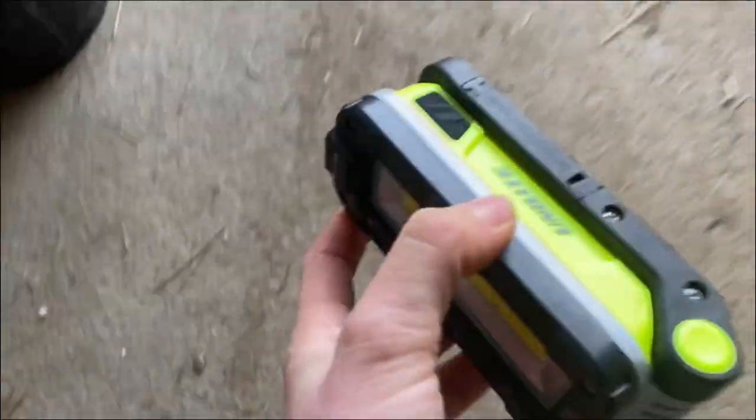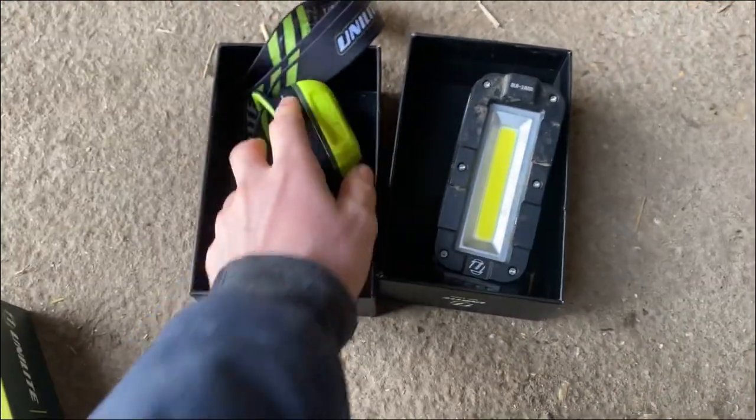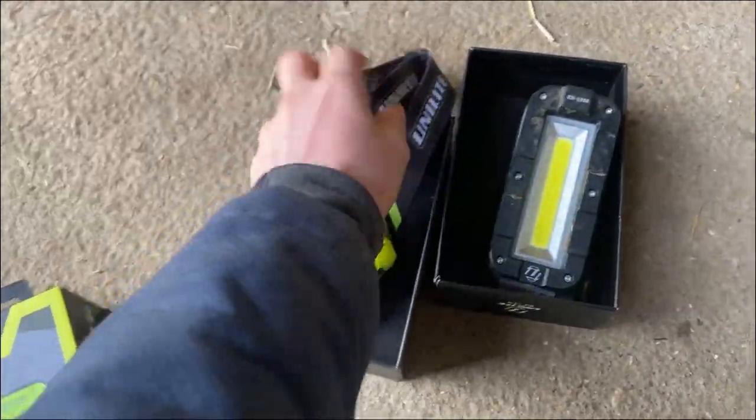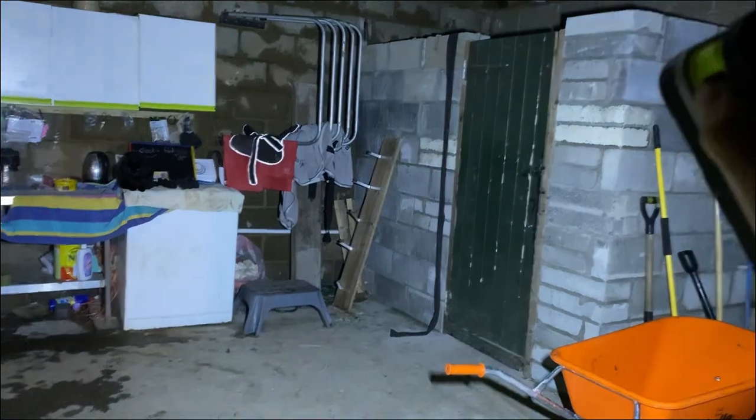These are amazing presents. My mum's been out and got some, and I know loads of friends who've been out and got some. If you're looking for gift ideas, I highly recommend heading onto the Unilite website and checking these guys out. Here's just a quick example of how bright these compact work lights are — so bright.